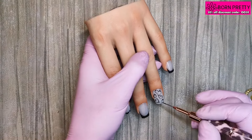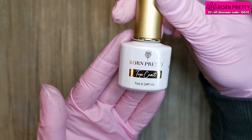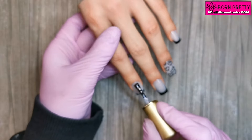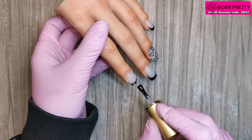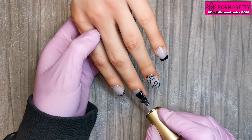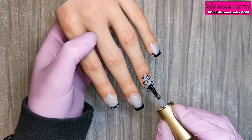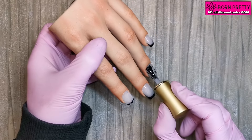Once I've got those all painted I can pop the hand in the lamp for a full cure. Now we're going to finish these off and seal all that artwork in with the Born Pretty super top coat. This top coat is amazing — it's scratch resistant, stain resistant, anti-yellowing, and stays shiny for longer. I'm also making sure to cap the free edge when top coating, as that'll just prevent any of that artwork from peeling.